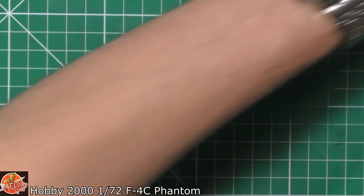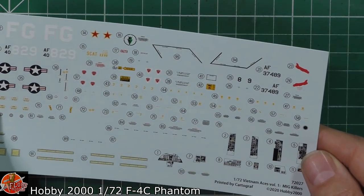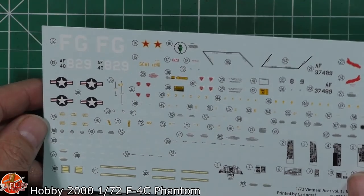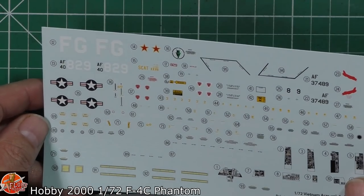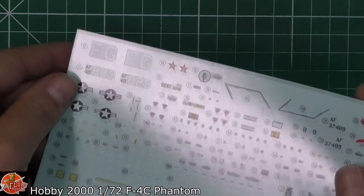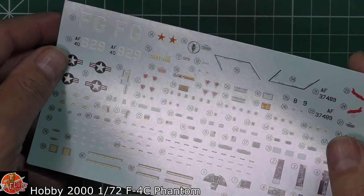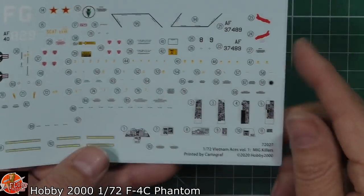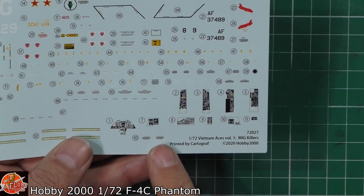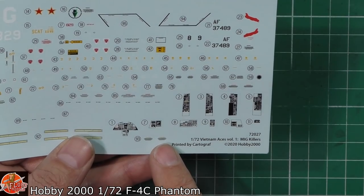The decals themselves are done by Hobby 2000. They actually look very, very nice - very Hasegawa-esque. The carrier film looks pretty minimal, so you can see it on all these parts; it's not giant pieces of carrier film going right the way down. The instrument panel decals don't look too bad at all, and in this scale I would say totally acceptable - no problems.